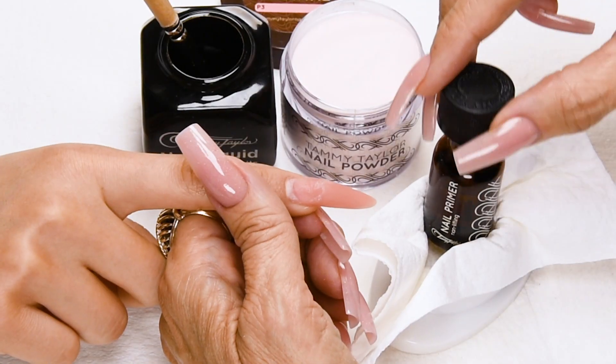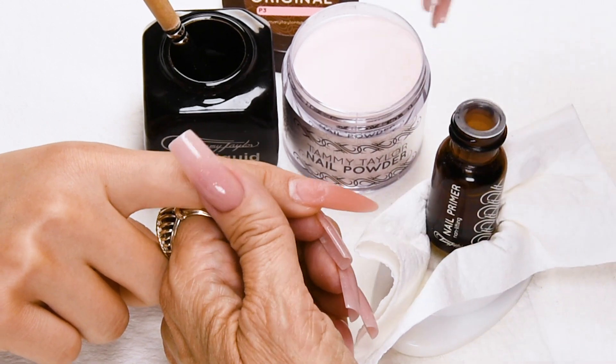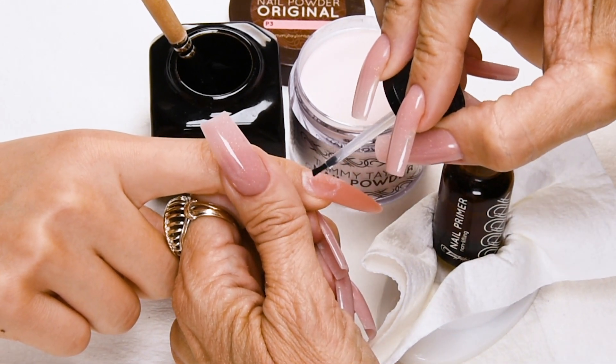Now I'm going to apply my second coat of primer so the primer is wet when I apply my acrylic. This promotes adhesion and eliminates lifting.